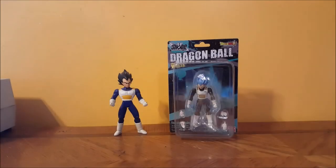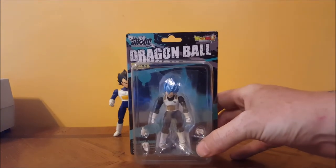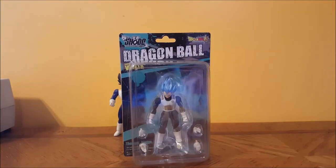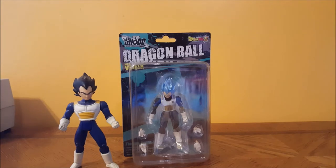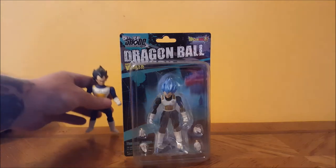All right guys, welcome back. As I said, this is the Shoto Dragon Ball Z Super Saiyan God SS Vegeta from Bandai. I just got this in the mail today — I ordered it off Amazon. He's actually smaller than I expected; I'm a little disappointed in that because this was a $20 figure and he's pretty small.